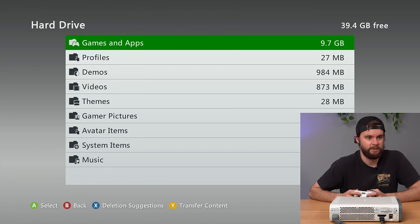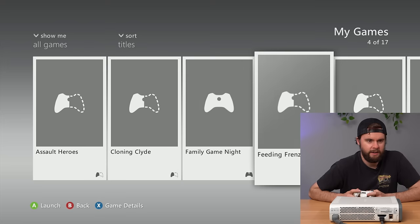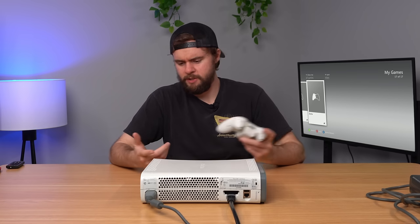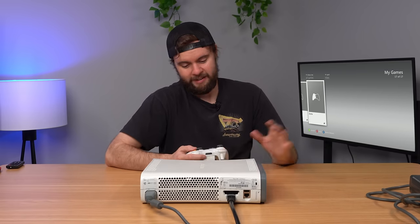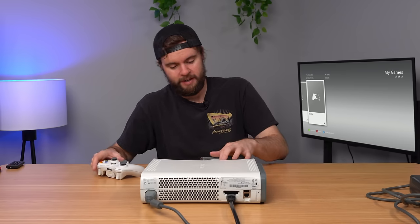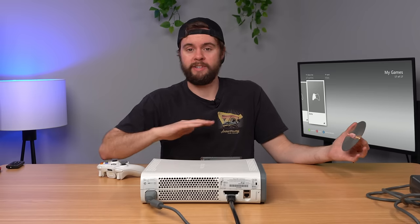Let me check out the storage — we still got 40 gigs free. We have Family Game Night as a full game and a bunch of demos, so nothing too special. This is a Jasper — the fan is pumping out heat but it's not loud at all. It works. This might be my favorite 360 I've seen yet between the profiles and the free game. This is definitely a 1 out of 10 gamer garbage — it's not garbage at all.